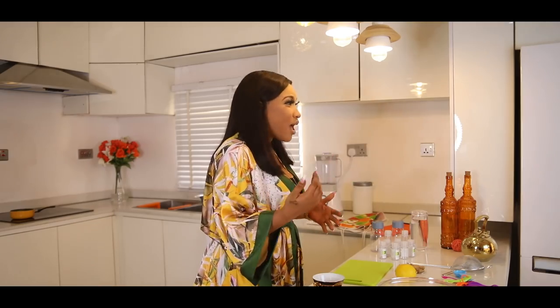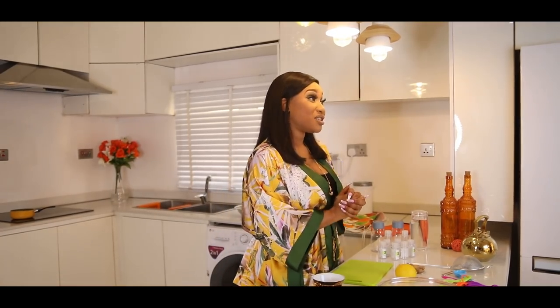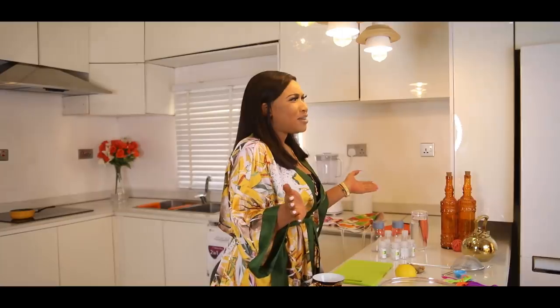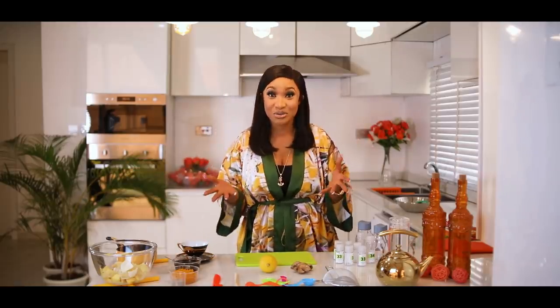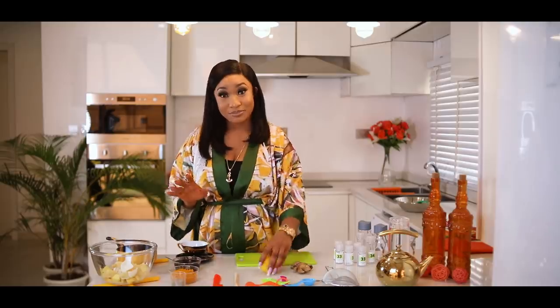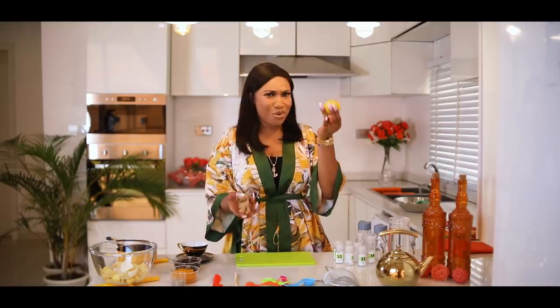We get sick because our immune system is low. So today I'll be teaching you how to make your immune system booster with just very few ingredients — ingredients that might just be lying in your house, and you never really know that you could actually do this.